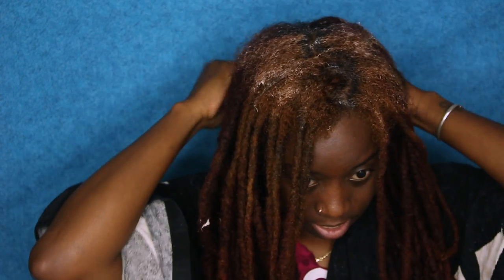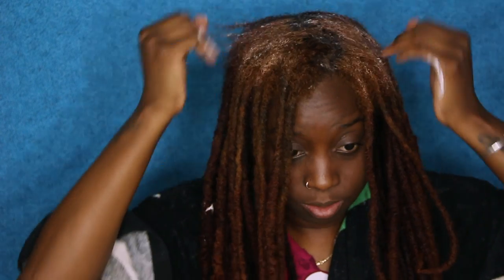I washed my hair and I'm just going to place the conditioner all over. I'm going to do my scalp first because that's where all the new growth is, and then I'll work my way down the strands.